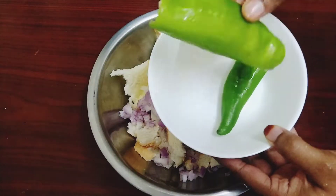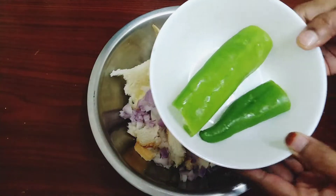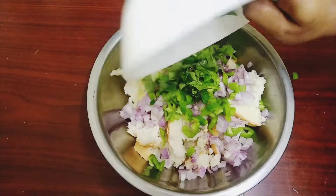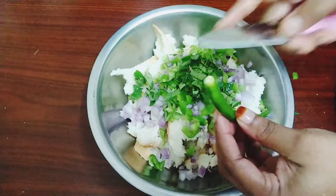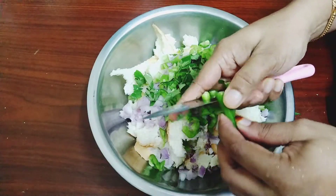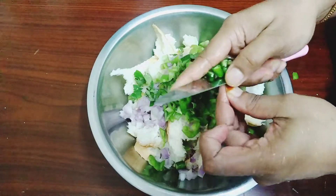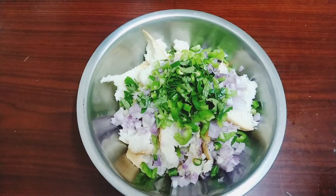Now we have to cook the eggs. As we can cook, we can cook the eggs. We cook the eggs, and it will cook the eggs. We cook it in 3 tablespoons.